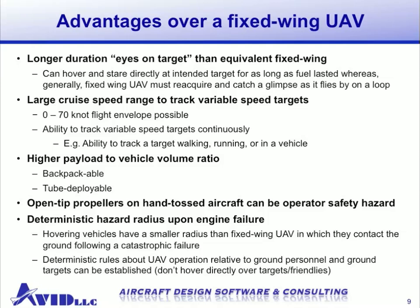Additional advantages include the ability to keep your eyes on target longer. With a hovering vehicle, you can stare directly at your target for as long as you have fuel or batteries. Whereas with a fixed wing UAV, you need to circle around your target or fly by and try to get the right angle. With a ducted fan, you could come in from any direction, pan, tilt, and move the vehicle to different areas to investigate. Also, a ducted fan has a large range of speeds, all the way from hover up to 50, 60, or even 70 knots, giving you the ability to track targets of variable speed continuously — for example, a person walking, then running, then getting in a vehicle and driving away.